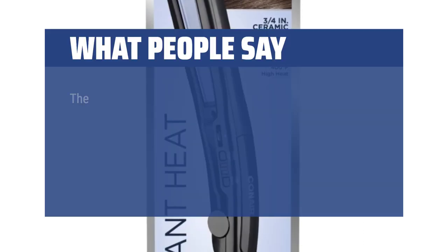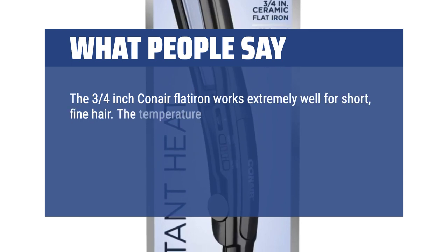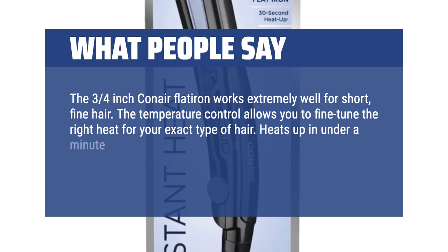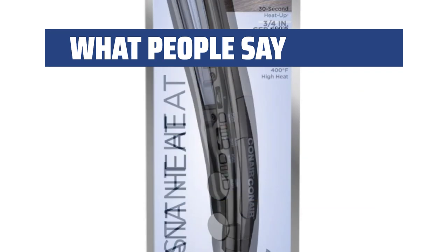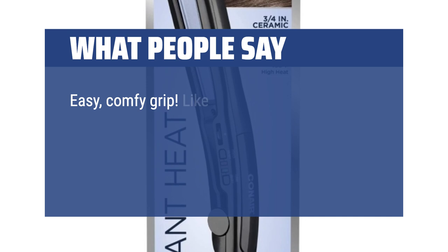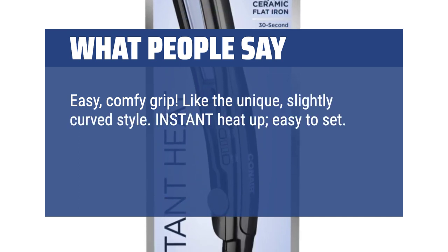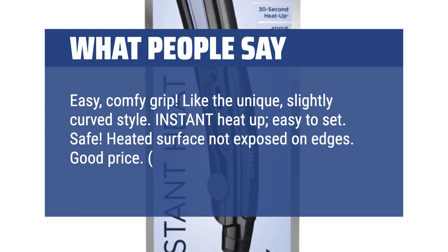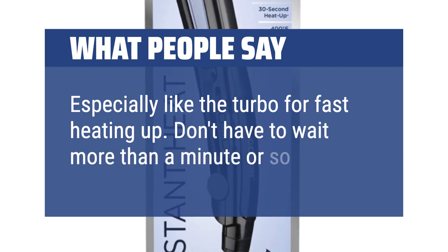What people say: The 3/4-Inch Conair Flat Iron works extremely well for short, fine hair. The temperature control allows you to fine-tune the right heat for your exact hair type. Heats up in under a minute, is lightweight, and is ergonomically more correct than the standard long, straight handle. Easy, comfy grip. Like the unique, slightly curved style. Instant heat-up, easy to set. Safe — heated surface not exposed on edges. Good price. My favorite go-to flat iron. Especially like the turbo for fast heating up — don't have to wait more than a minute or so.